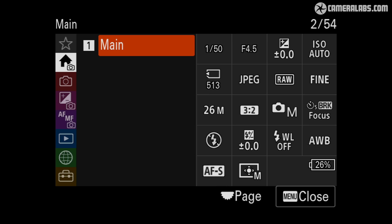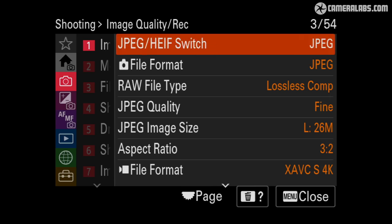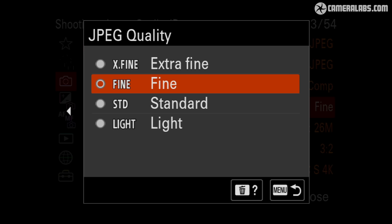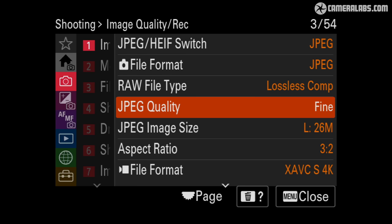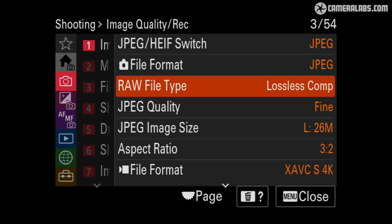The user interface and menus have received the same revamp seen on the A7R5 and FX30, including a main view that shows a bunch of settings at a glance with the chance to adjust some of them by touch as well as traditional controls. Running through the image quality menus, the a6700 lets you choose between JPEG and two types of HEIF formats with four compression settings, three resolutions and four aspect ratios. Best-quality fine JPEGs typically worked out between 6 and 15 megabytes each in my samples, and there's also an HLG option for still photos which can look good on HDR TVs. RAW shooters get to choose between lossless compressed and compressed versions, with lossless working out around 33 megabytes each, though there's no uncompressed or low-resolution RAW option.